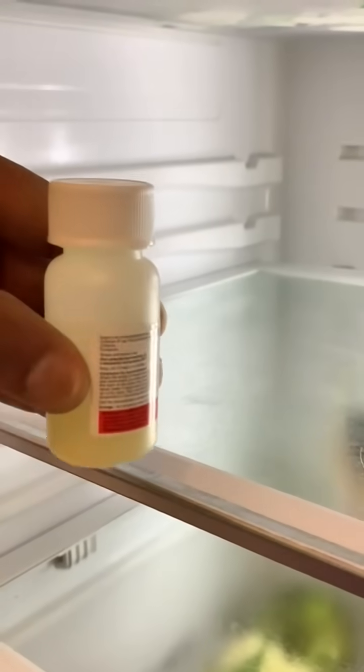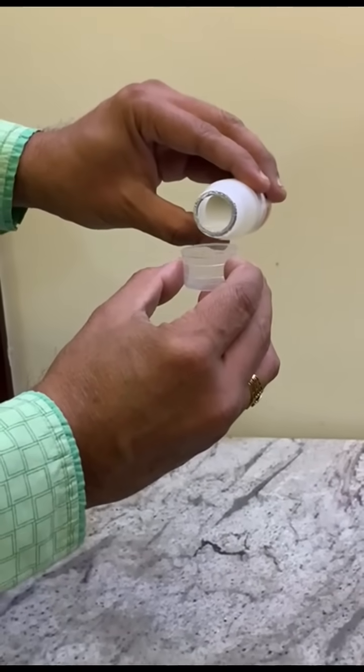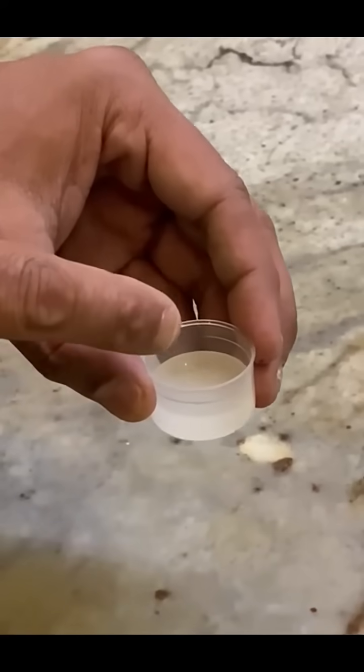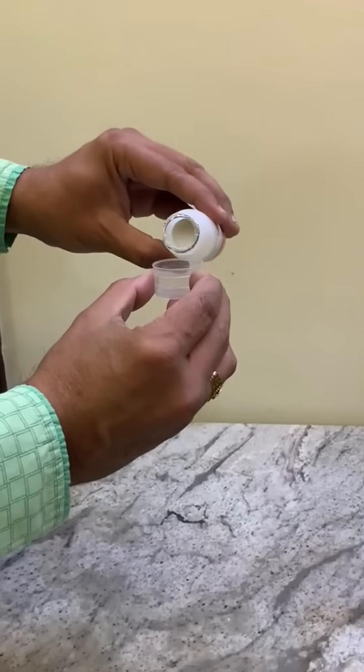Take out the bottle from the fridge. Before using, use the measuring cap to measure the required amount of the medication. Then place the bottle again in the refrigerator. Allow the medication in the cap to reach room temperature. And now the medication is ready to use.